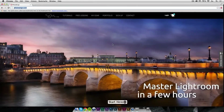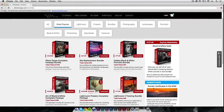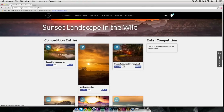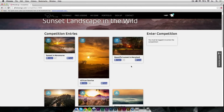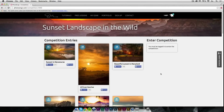Just before we get started, I want to inform you that I have a challenge going on. If you go to tutorials on my website, you'll see a competition on sunset landscape in the wild — so it's for sunsets and it's in the wild, not in the city. There are already over 300 entries and the one that gets the most likes will win a course from me and some publicity on my next show, which will get your work seen by tens of thousands of people around the world.